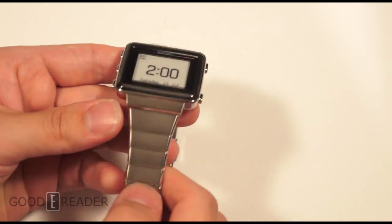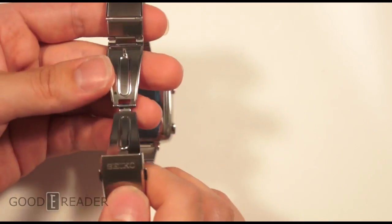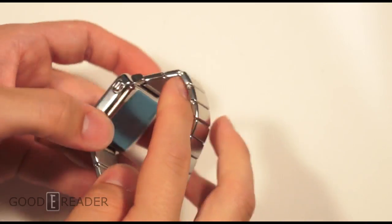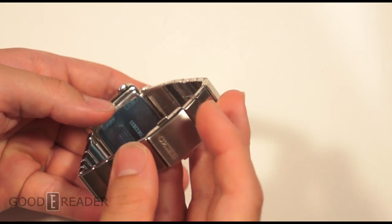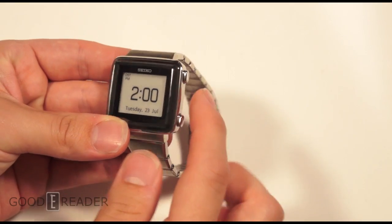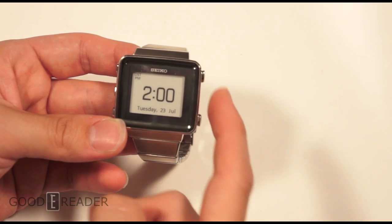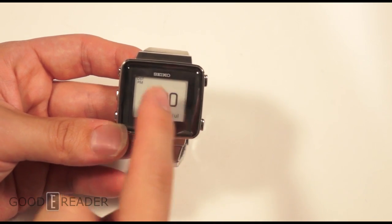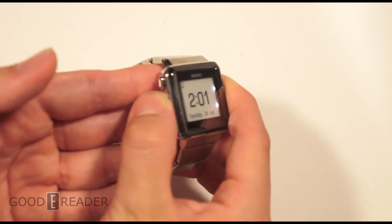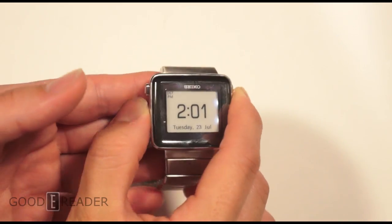The screen is e-ink, of course. You have a stainless steel band — you can remove some links if it doesn't quite fit. It closes like so. Seiko embossed logo on the front, and Seiko at the back as well. You have two buttons on the side that correspond to whatever is on the screen — usually up and down, enter and back. One button actually turns on a front light, so this watch does have front light technology as well.